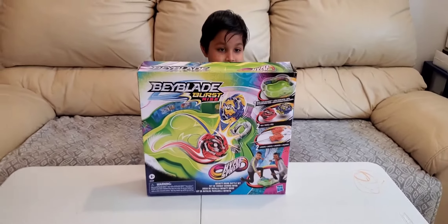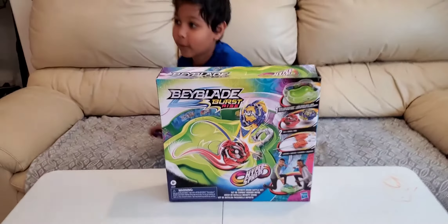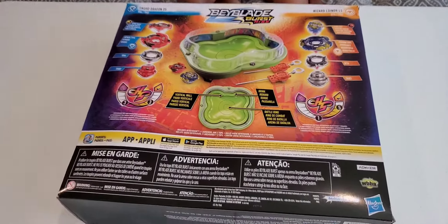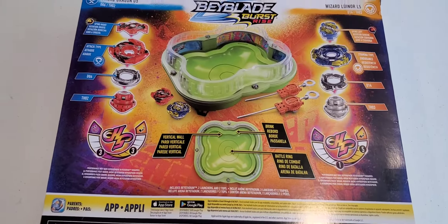Let's unbox this and see the other side, how it looks like. This is the other side — it has some description here.